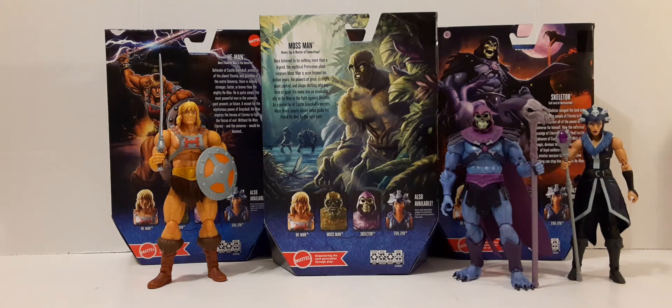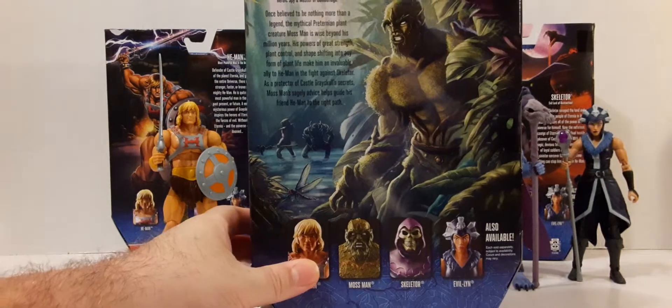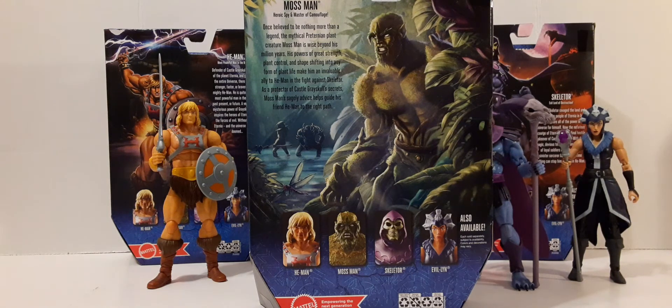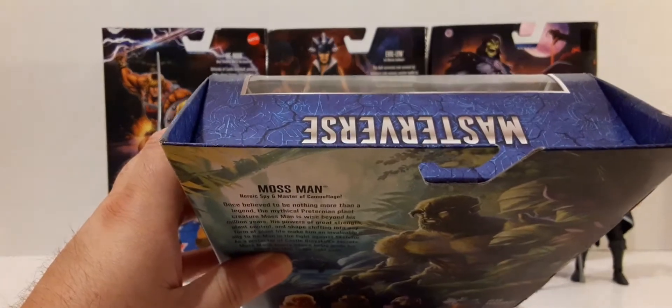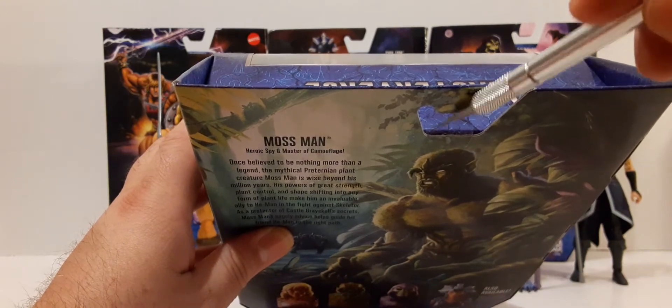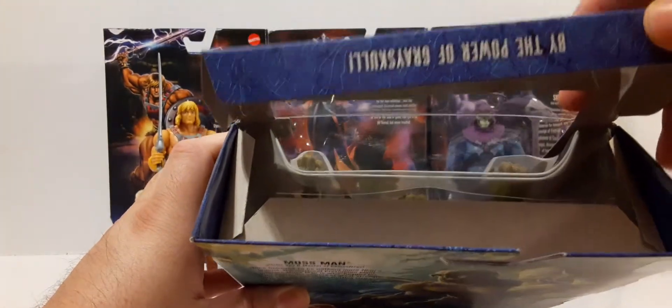Along the bottom, it shows the four figures in wave one: He-Man, Skeletor, Evil-Lyn, along with Mossman, and the Mattel logo. There is a bio on the back of these cards, so I'll bring that forward and pause so you guys can pause and read it. And we're going to go ahead and get this figure out of the box. If you want to keep your box in nice condition, you can just cut this small piece of tape right here.